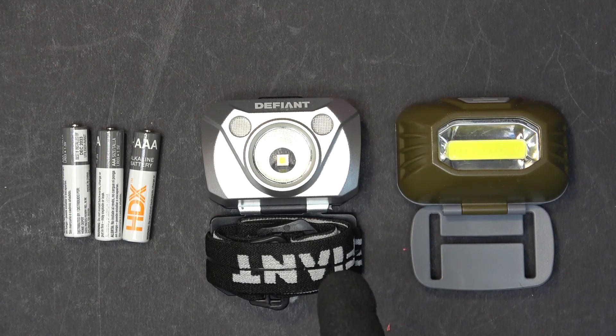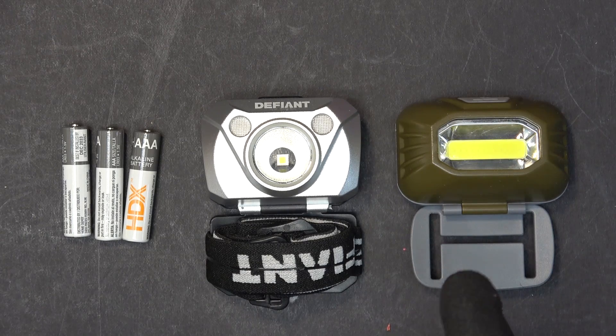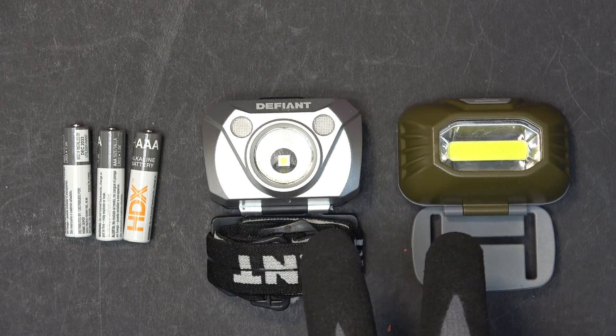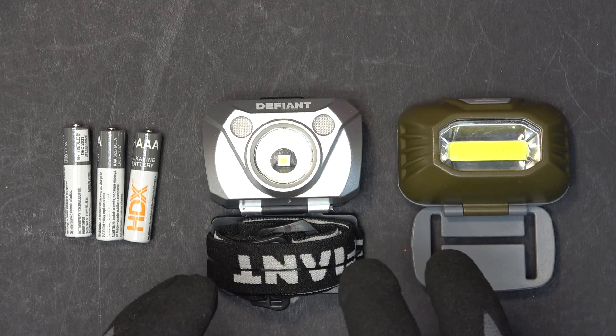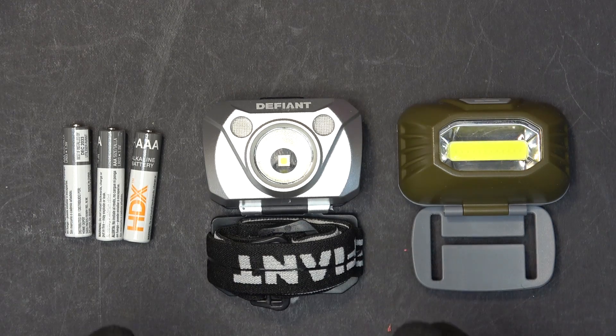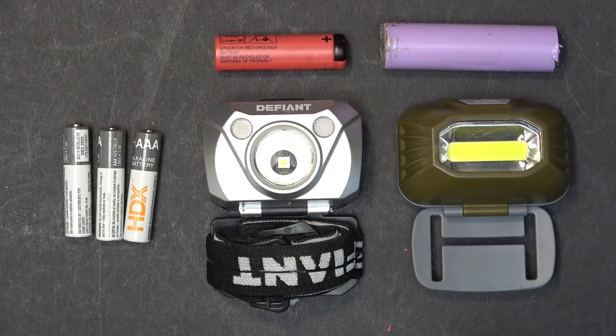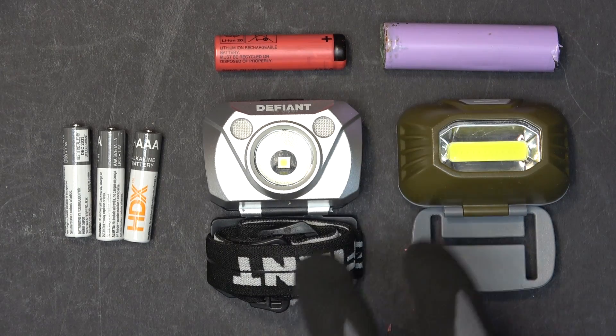Let's talk about headlamps. This is something you put on your head, so it's got to be small and lightweight. If the headlamp is too big, it's gonna look hideous on your head and it's gonna be cumbersome to walk around. If the headlamp is too heavy, you're gonna develop neck pain. Because of those reasons, almost all headlamps have almost the same size, shape, and weight, and they all use the same kind of battery: three triple A batteries. This is the smallest alkaline battery you can go with before compromising on capacity.